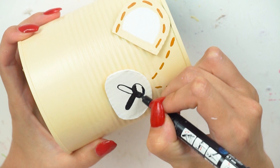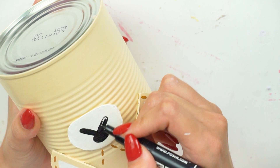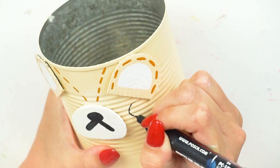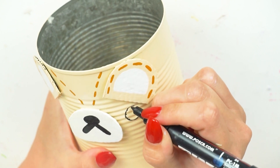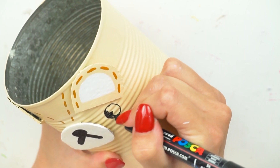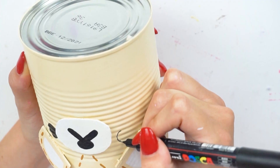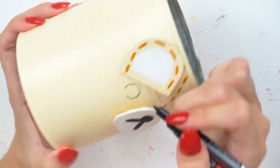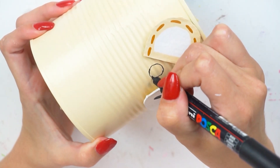I used a black Posca paint pen to draw on the nose and mouth, doing the outline first then filling it in to make it opaque, then did the same with the eyes. You don't have to use a Posca paint pen — acrylic paint or a permanent marker like a Sharpie might work really well too. But I just used a Posca paint pen because I had it on my desk.